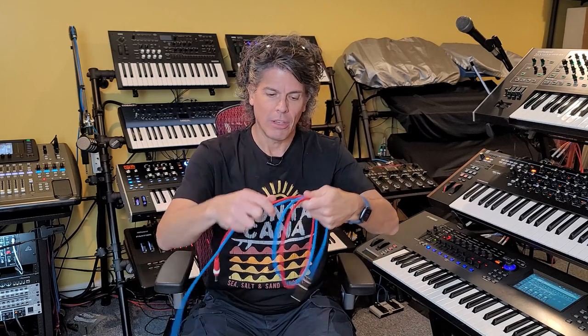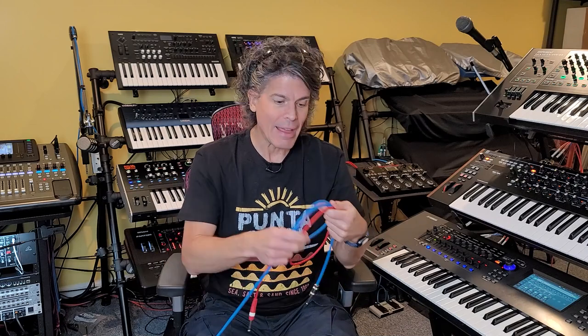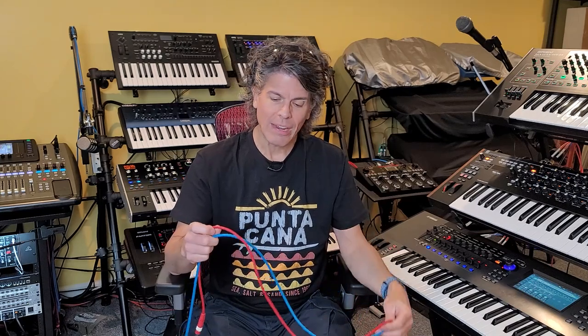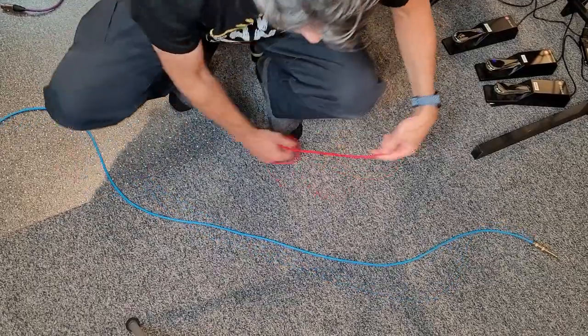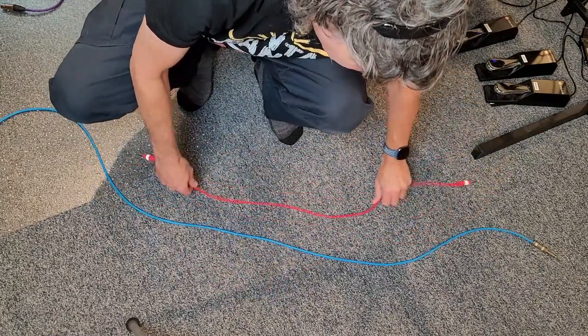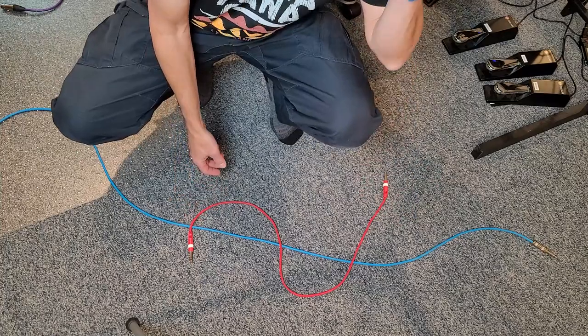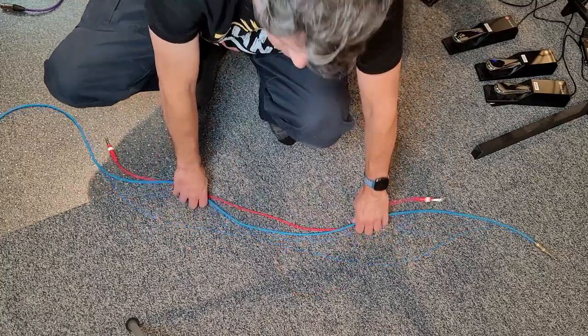The absolute worst thing you could do is coil them together — now you've created an electromagnet, basically a transformer, transferring a signal from one wire to another without them physically touching. And it doesn't even have to be electrical wire; it could be PA speaker wires. Anytime power and audio have to intersect, make sure they do so at right angles. Even if cables must travel the same path, have them cross in an S-turn at right angles to minimize the power transfer between them.